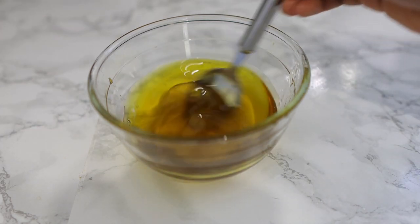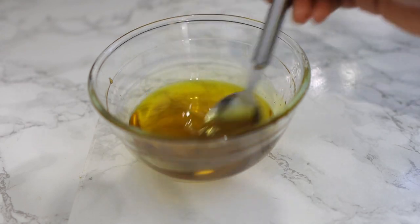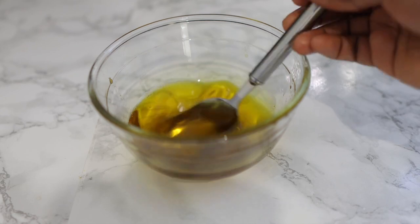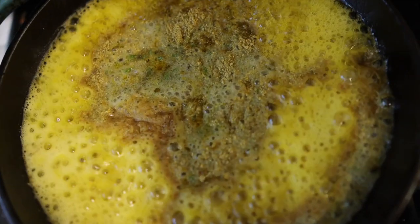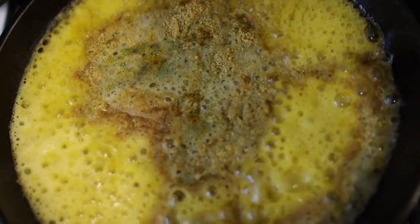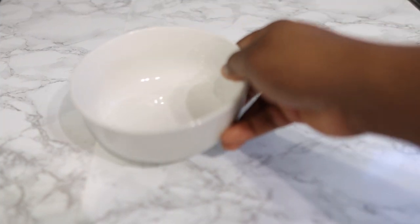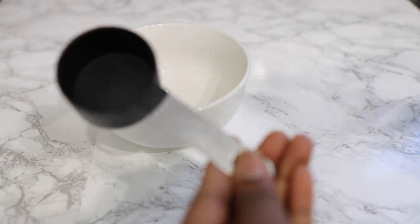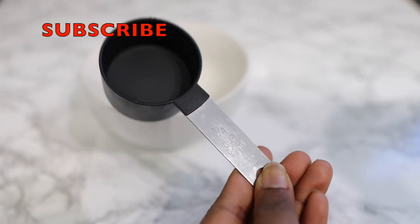Hey guys, it's your girl Vanessa here, welcome back to another video. I'm super excited to bring you today's recipe — it's another awesome hair growth oil that will help you regrow bald spots, prevent hair loss. If you have thinner hair and you're looking to give it thickness and volume, this oil is definitely the one you want to make. Keep watching till the end to see all of the steps.